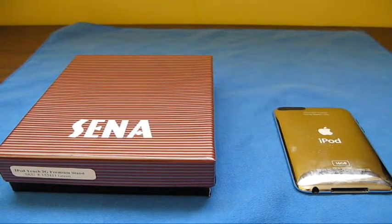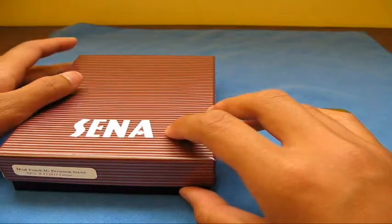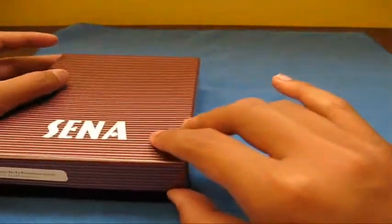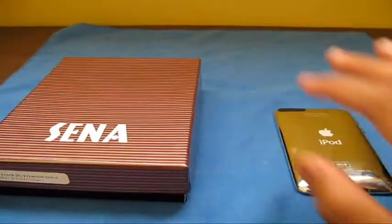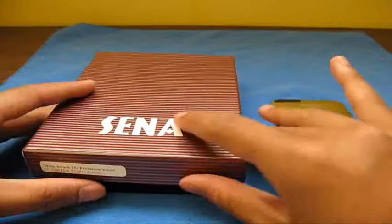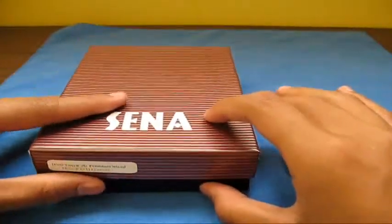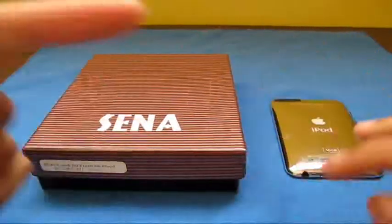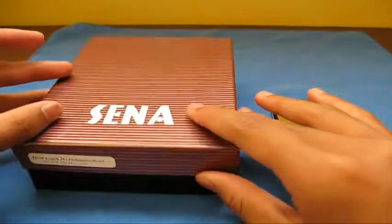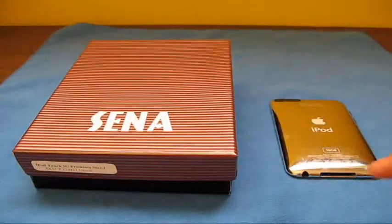Hey, what's up guys, Obey Brandon here shooting a review on the Sena premium stand case for the iPod touch 2G. Before we start, I want to give a quick shout-out to TD Instructor — she makes great videos, she's a tech reviewer, her link will be in the description. And another shout-out to SD Fo Sho 222 — his link is in the description too. He does iPod touch 1G app reviews, case reviews, unboxings, and good stuff like that, so be sure to check both of them out.